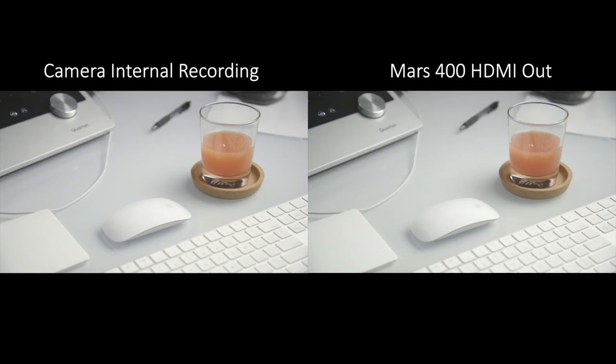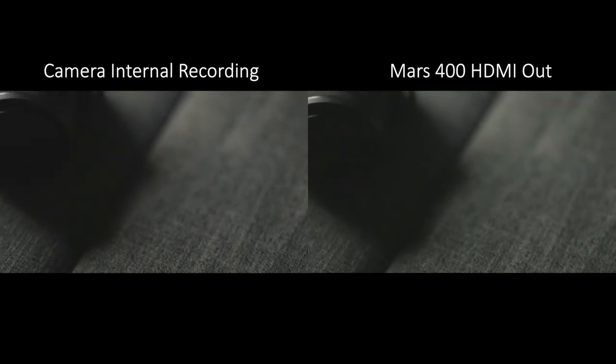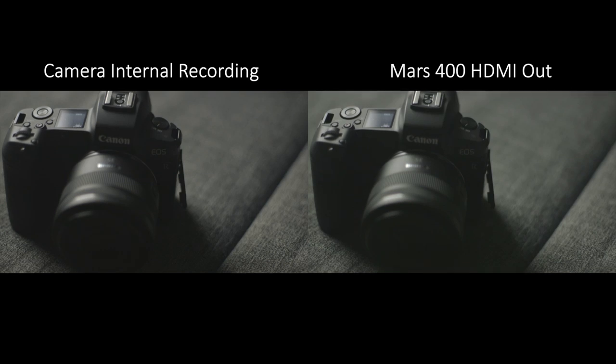The Mars 400 can transmit a maximum 1080p signal up to 60 fps, and while the image quality is good, it is compressed. At a glance you probably won't notice the compression under normal circumstances, but with darker and noisier images you can spot some banding in the darker gradients. Hollyland has received this feedback and notified me that software updates will be released to improve this. For the most part, the Mars 400 will likely be used for monitoring purposes, so it's somewhat expected and not too big of a deal given the application.